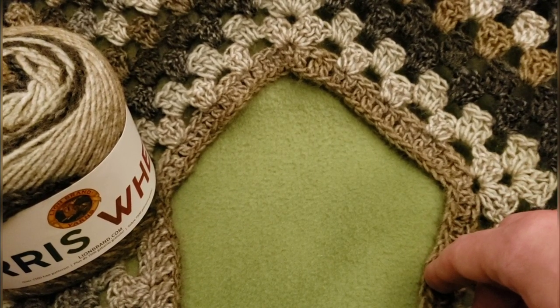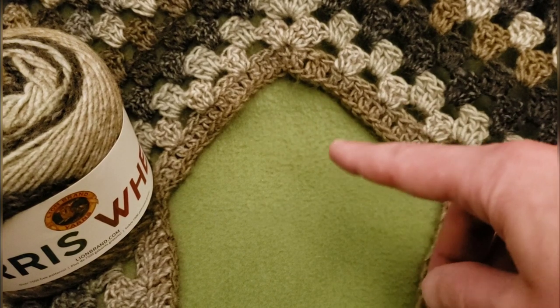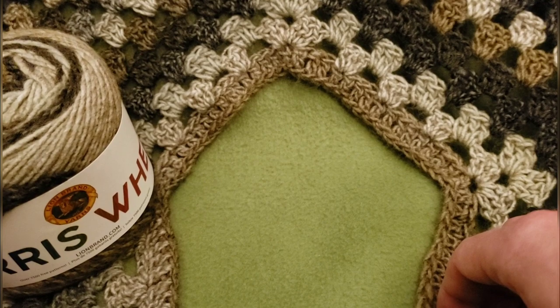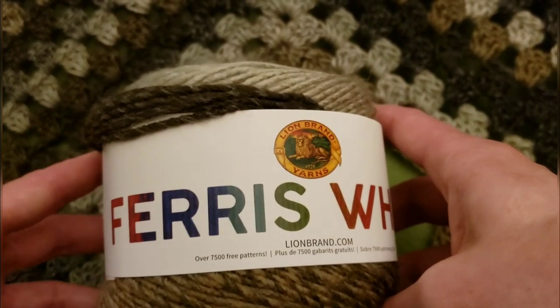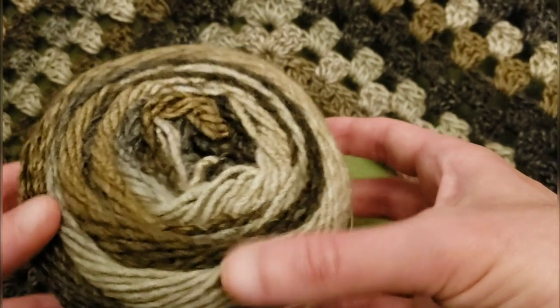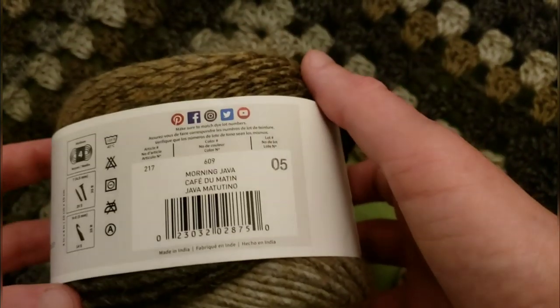Hello my little Yarnivores and Spiderettes! Fiberspider back again with another tutorial just for you. And this video is sponsored by Lion Brand — thank you very much Lion Brand, also for providing me with this lovely yarn.